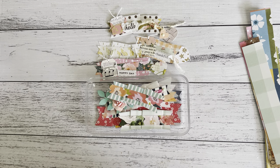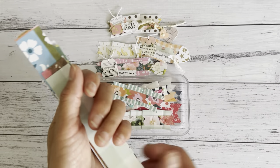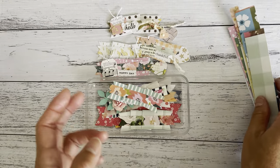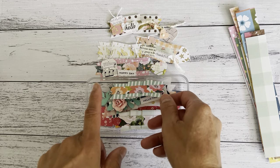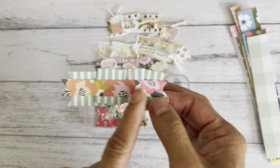Hi everyone, it's Sandy. Thank you for joining me here on my channel. I'm going to do a process video of some folded paper strip embellishments. I have made these in one of my other videos but I wanted to make some more because I think these are really fun to make and just easy to put together, just using your paper strips just like these ones here.